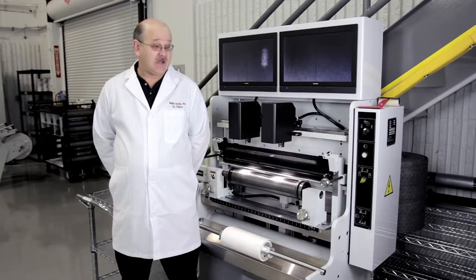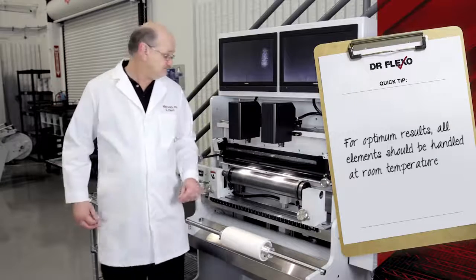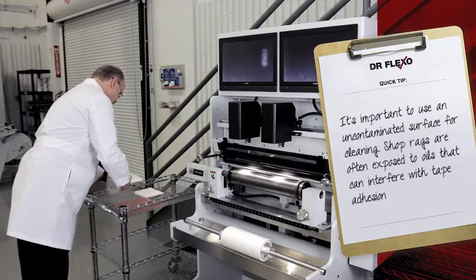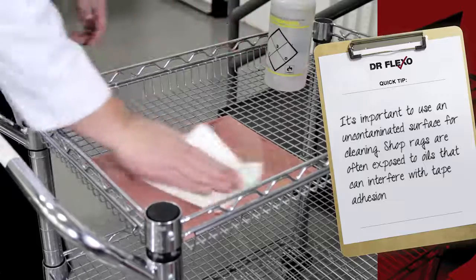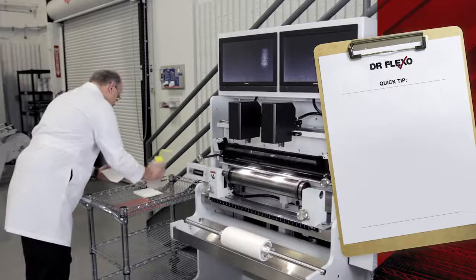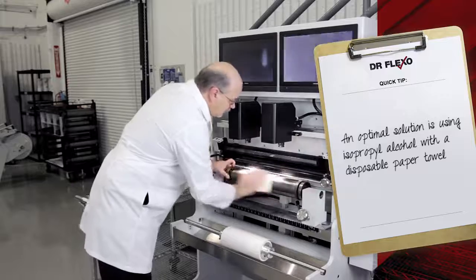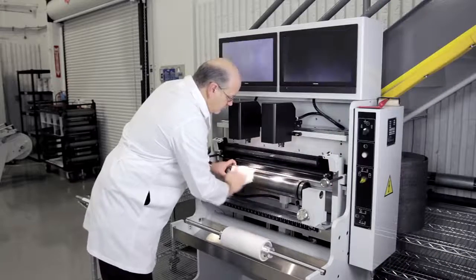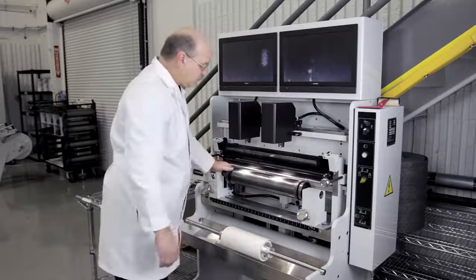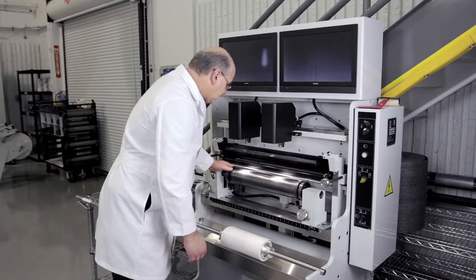The first step is actually cleaning the back of the plate and the plate roll itself using isopropyl alcohol and a clean rag. When we do this we want to give a couple minutes for the stuff to dry, because nothing wants to stick to anything that's wet.